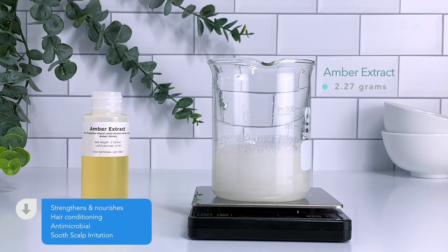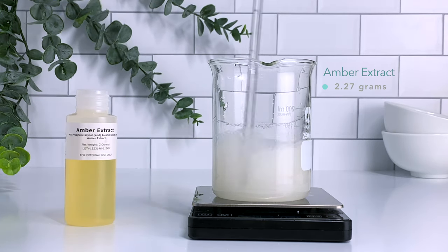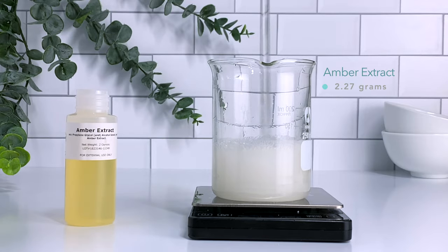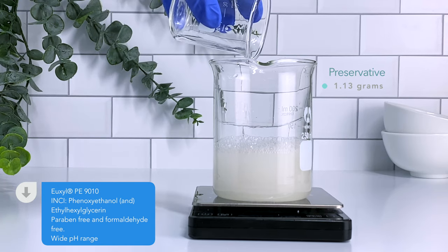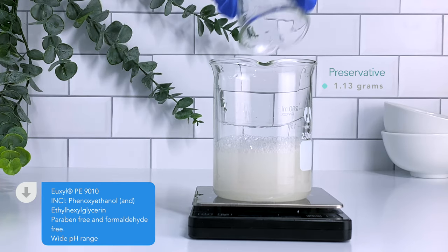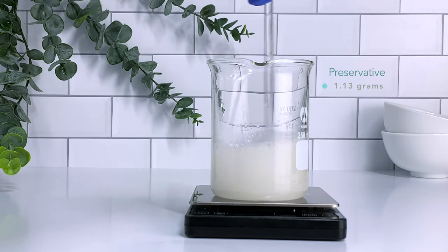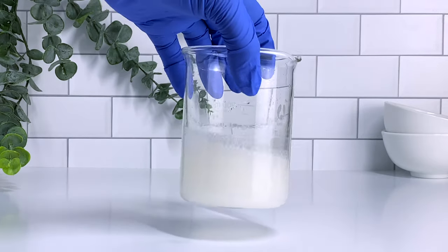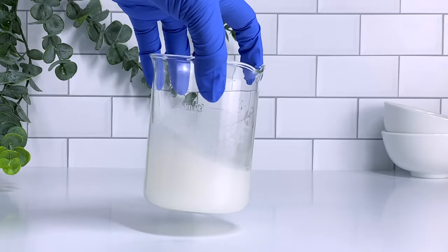Since our shampoo is oil free, a great way to bring in more nourishment and strengthening properties is to add extracts. I'm using amber extract because it conditions the hair, soothes scalp irritation, and adds some antimicrobial properties which is really great to work along with our preservative. Since this is an aqueous solution it is mostly water, so you need a preservative — it's non-negotiable. I'm using a preservative that's paraben free and formaldehyde free. This preservative is effective in a wide pH range, which is very important for this shampoo.